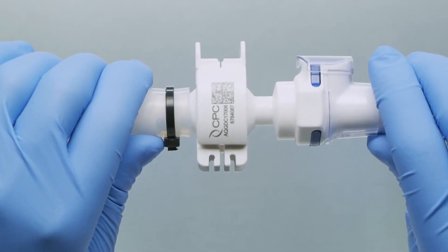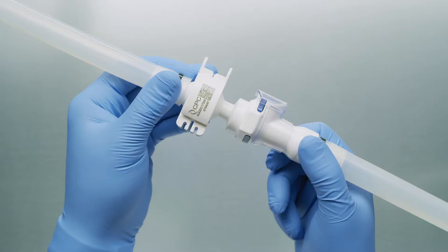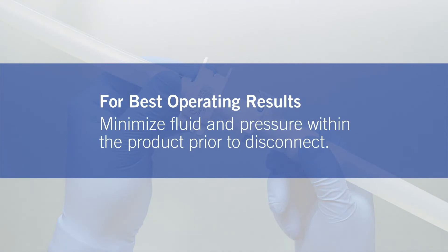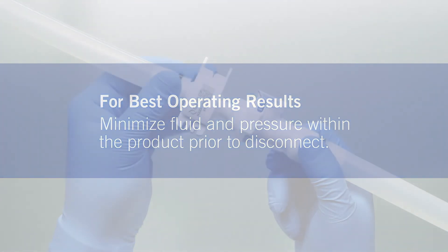When the process is finished, prepare for the disconnecting process. Ensure there is no liquid or pressure in your tubing and that the AceptiQuik G disconnect is isolated with pinch clamps.